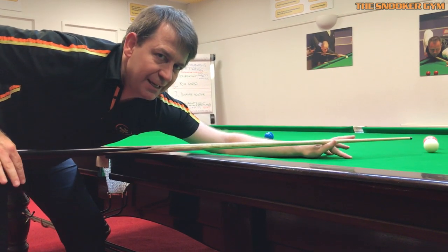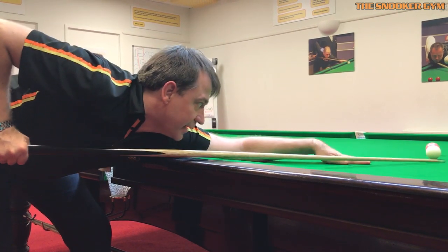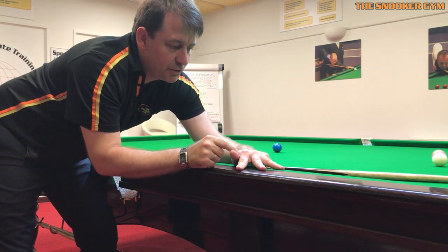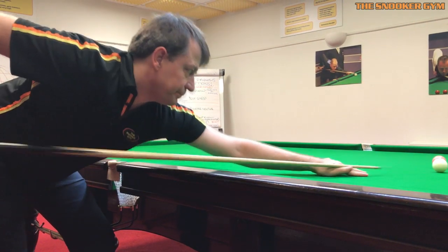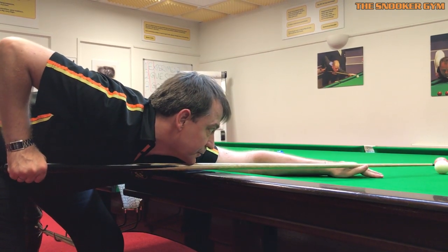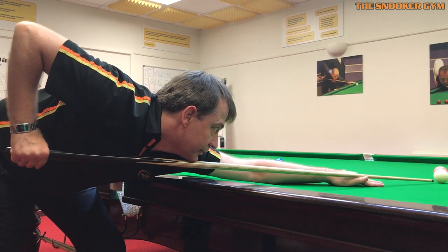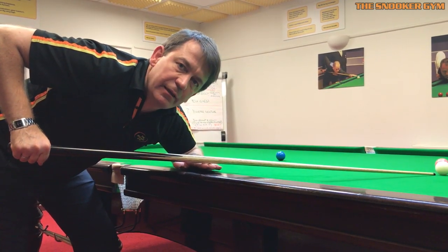The other problem with cueing as low as possible is that it ties people up on screw shots. I struggled with this for years as a teenager because I applied this advice to screw shots — keeping the bridge hand as low as possible. But if I keep the cue that low to the cushion and want to play a screw back, look at my bridge hand: there's no V at all for the cue to travel through — it becomes flat, with no accuracy. The right approach is to go as low as you can while still keeping a good V on the bridge hand, then just lift the back of the cue up slightly.